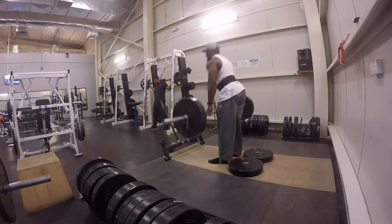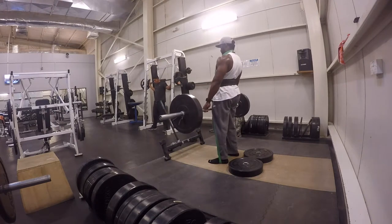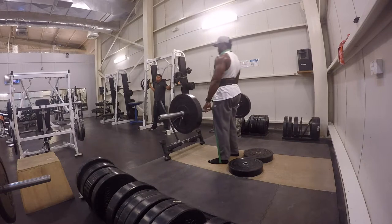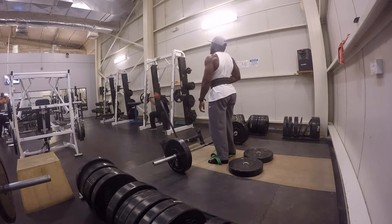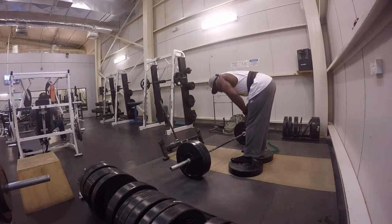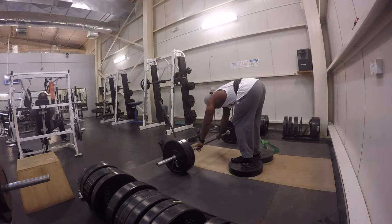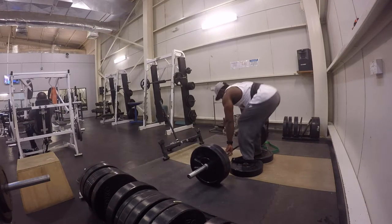For progressive cycling, for about three or four weeks you can focus on just deficit deadlifts only, building up every week — more and more. Then the following three weeks you can focus on your rack pull, focusing on that lockout. And then later on you can go ahead and use the resistance bands on weeks seven, eight, or nine.